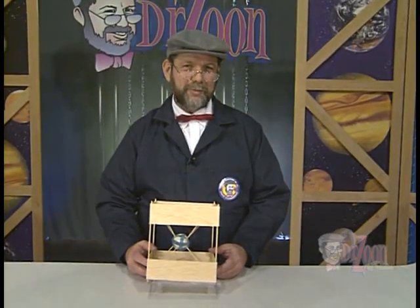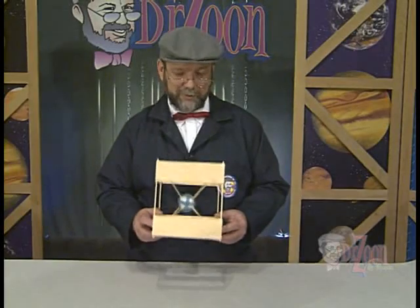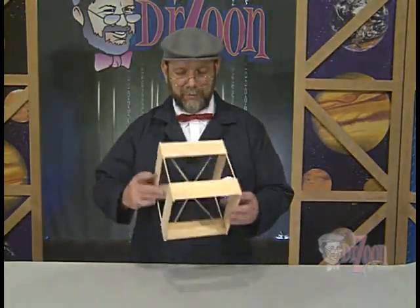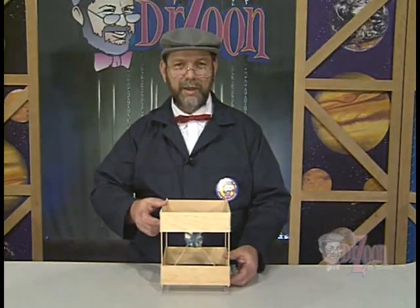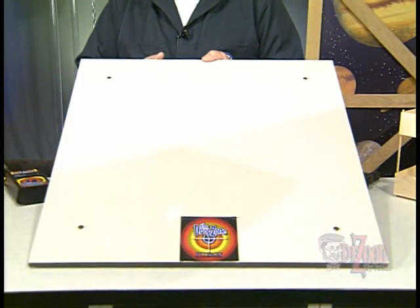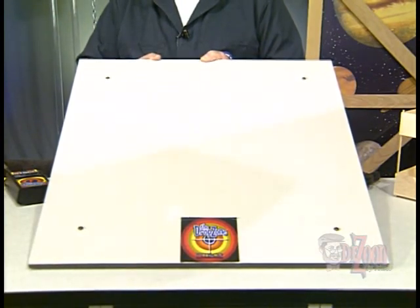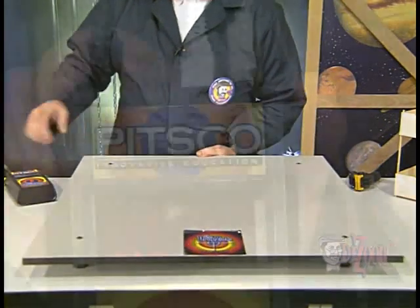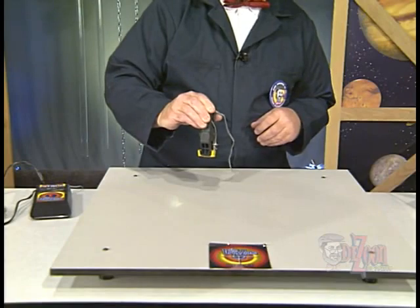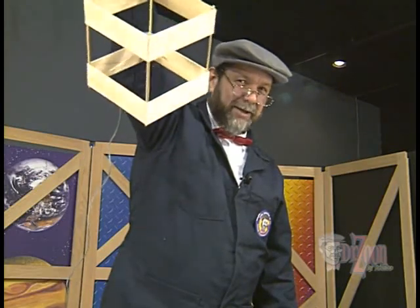Our egg drop vehicle is completed now, and the egg is suspended within the middle of it. We can shake it — making scrambled eggs possibly — and it goes in all different directions. No matter which way this drops, it should support the egg without crushing it. For testing, we're going to use the drop zone, which will allow us to time how long it takes the egg drop vehicle to drop from height until it hits the plate. The timer is set off by a spring clip which opens when we drop the vehicle.